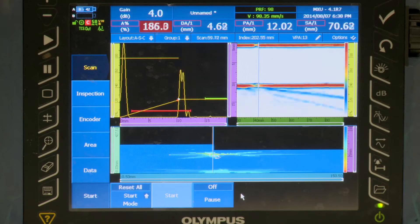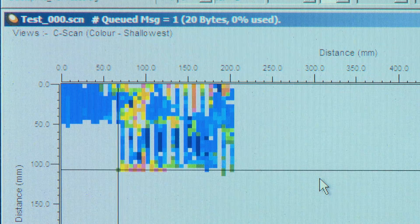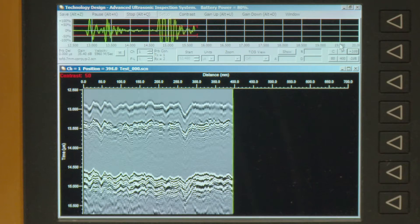James Fisher NDT offers a range of ultrasonic inspection techniques, using a variety of tools designed for specific applications.